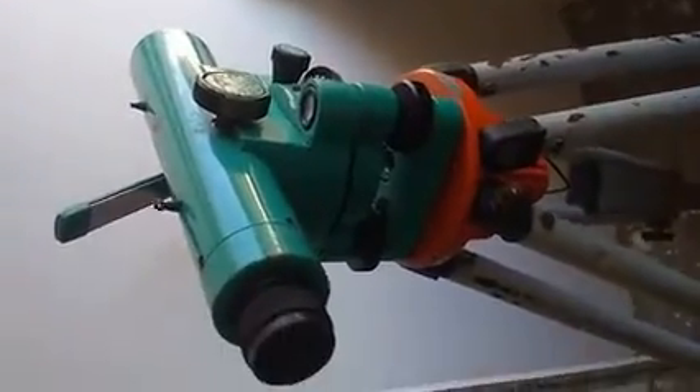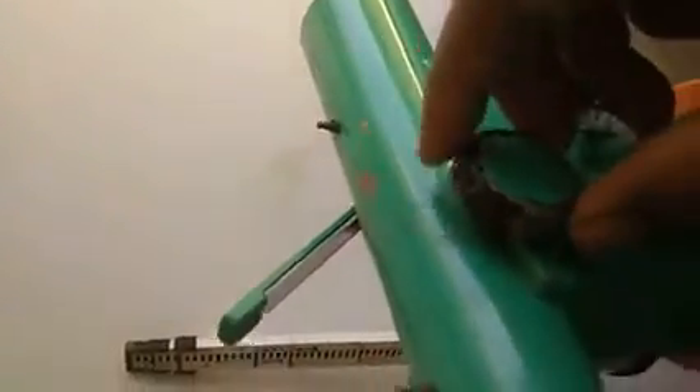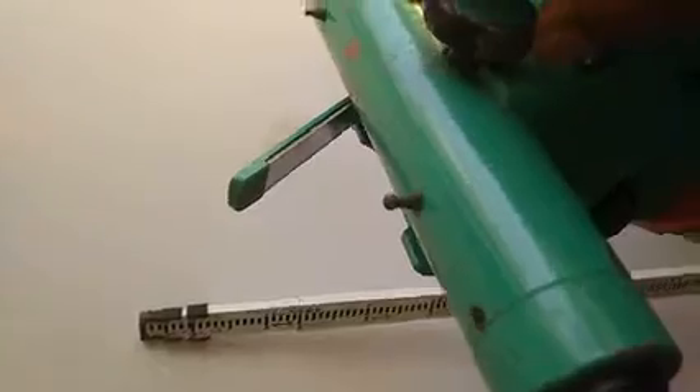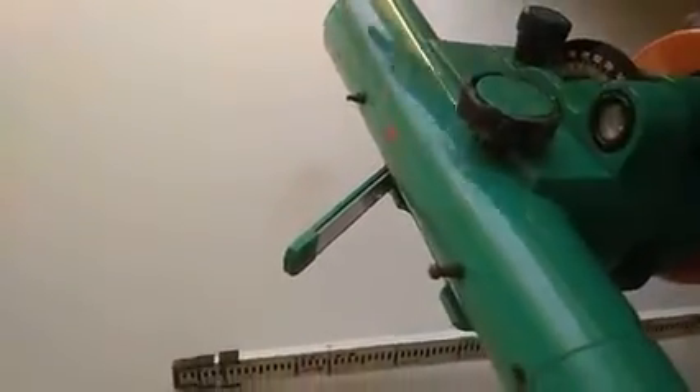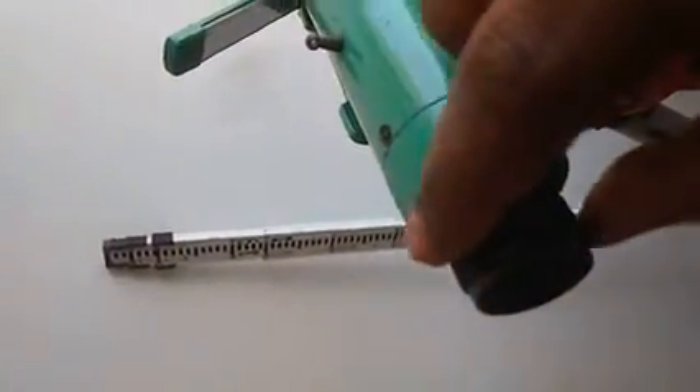There are two other screws on the telescope. One is the focusing screw. When you need to take a reading at a particular point — where a leveling staff is kept — the reading must be clearly visible. You adjust the focusing screw to make that reading visible.